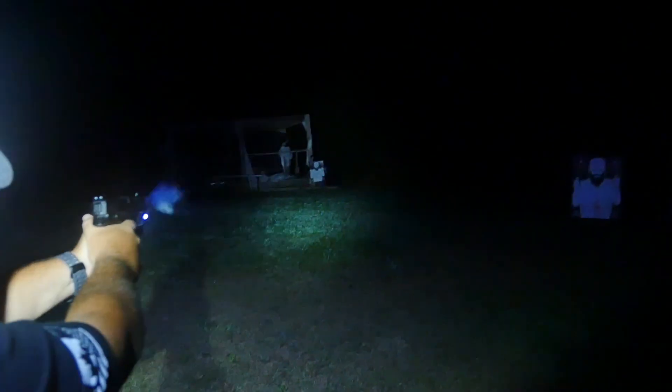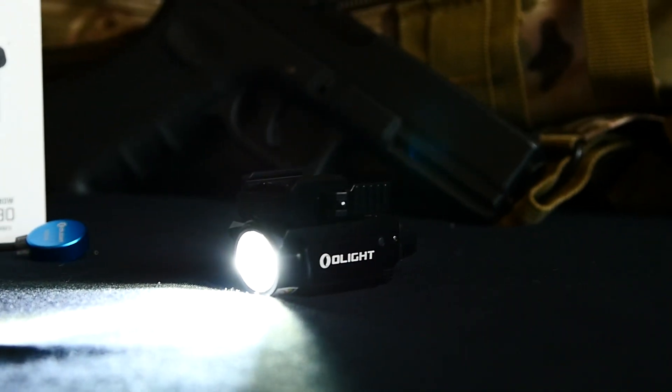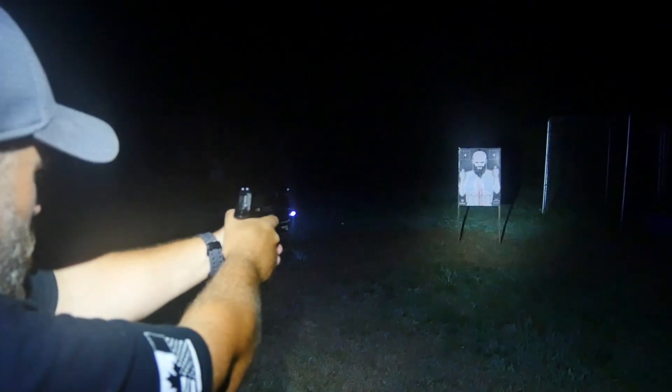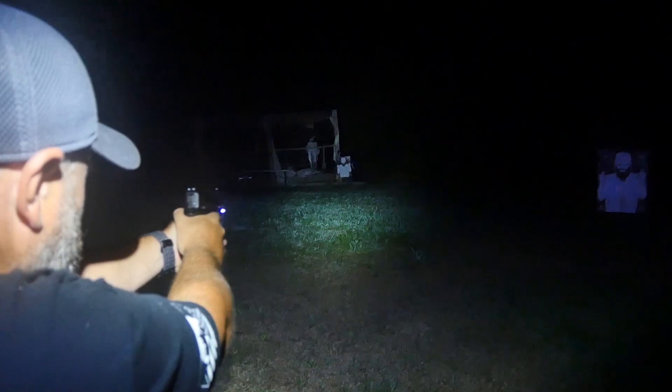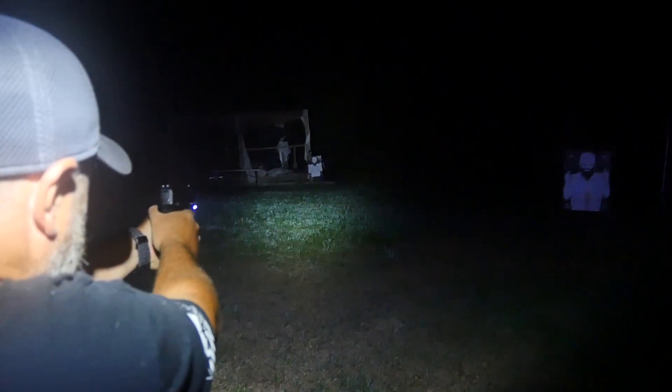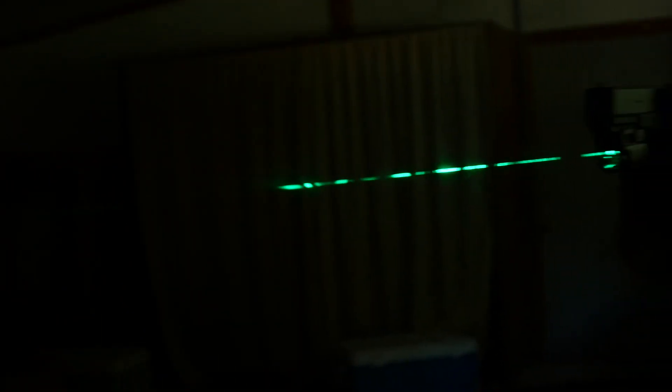We didn't get a chance to really dial in the laser — we would have done that at the range shooting live ammunition rather than a BB or airsoft model. However, I really enjoyed utilizing it to try to acquire targets. There are a lot of reviews out on this light that do a great job showcasing whether it holds zero, so definitely check some of those out.